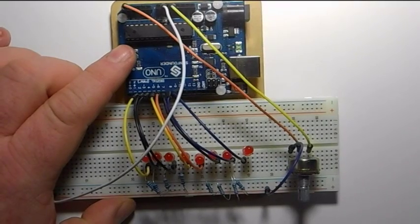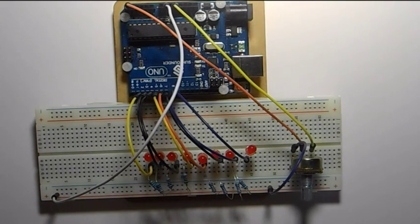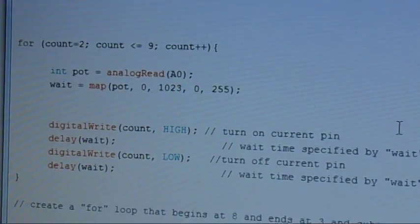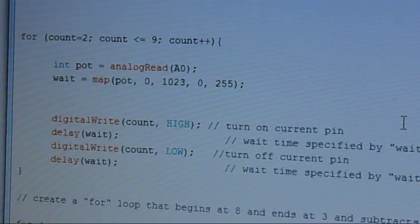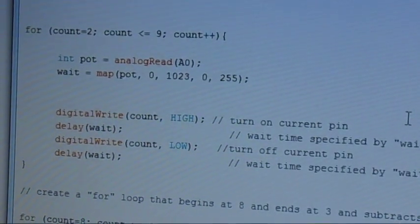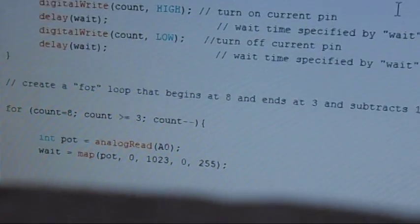Now let's just add a little bit of code to it and we'll be ready to go with a variable delay. All you have to do is add two lines of code to each of your loops: 'int pot = analogRead(A0);' and 'wait = map(pot, 0, 1023, 0, 255);'. Make sure you add that to both of your loops.